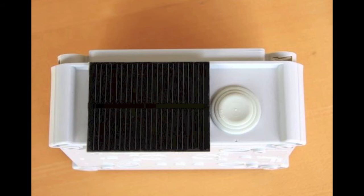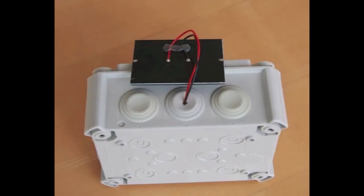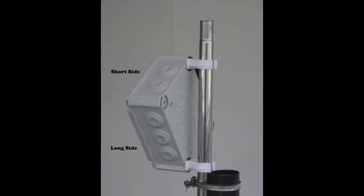Next we fit the solar panel to the outside of the casing. We puncture a small hole on the side of the casing and then hot glue the panel above the hole with a wire fed through. For countries close to the equator, place the solar panel on the short side of the box, as after mounting this will offer a 30 degree angle to the sun. For countries far away from the equator, use the long side as this offers a 60 degree angle.